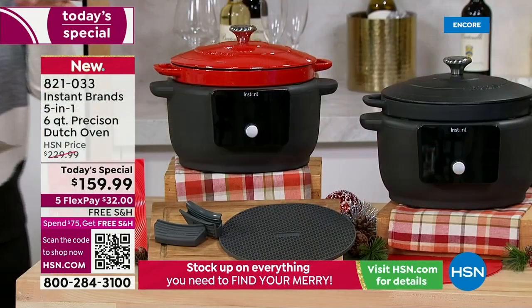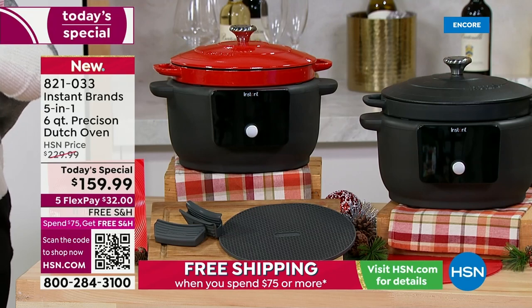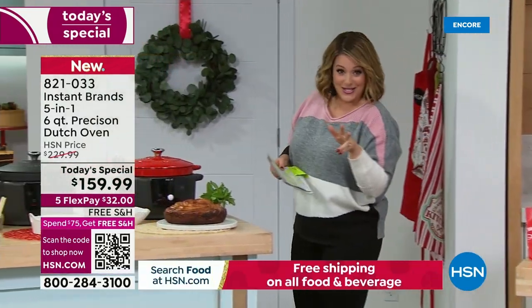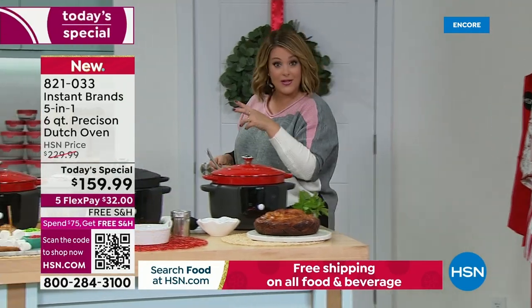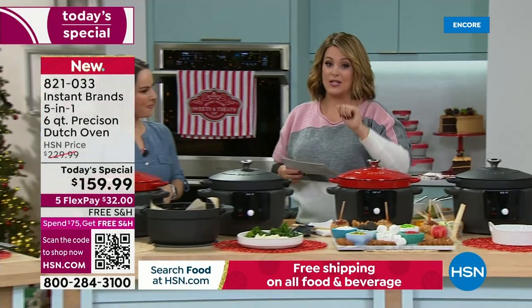FlexPay is for everybody shopping right now — so if you're picking up one for you and maybe one for under the tree, it's only $32 you're paying tonight on your favorite debit or credit card. We ship it out to you and you've got another four months to pay it off. FlexPay is a dream, especially this time of year.